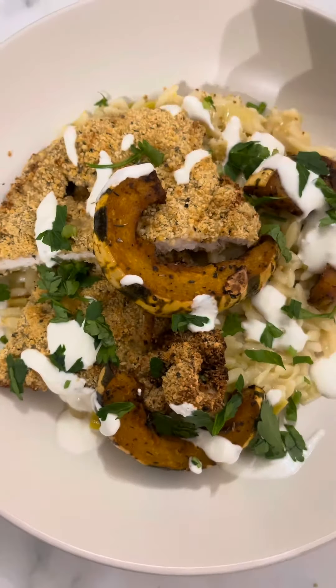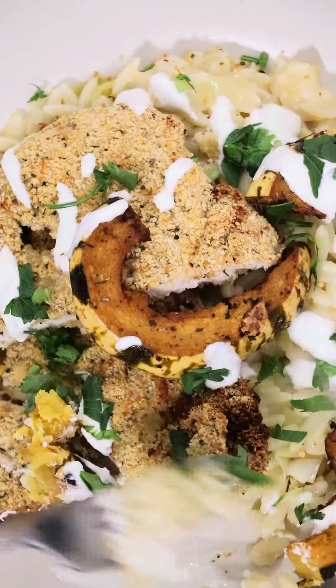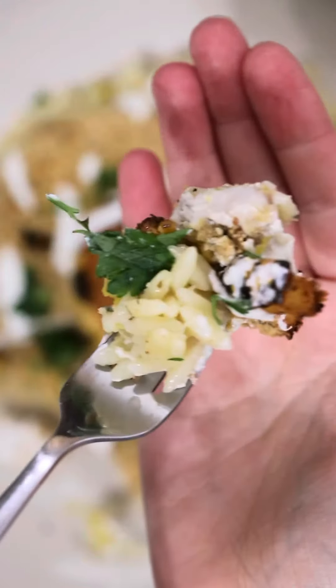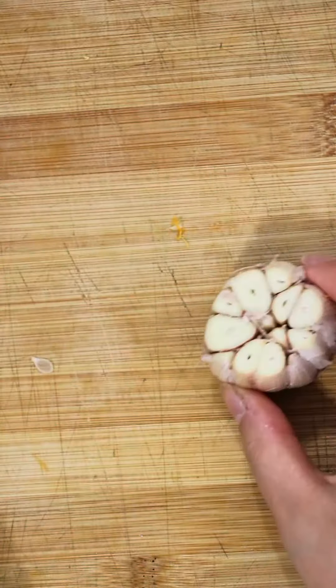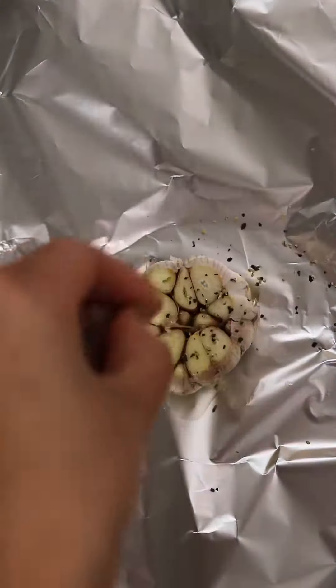January is here and we're all craving a healthy meal that's gonna get us on track after a full month of indulgence in December. So let's make a really tasty orzo with roasted pumpkin, crispy chicken and some garlicky feta sauce. Super healthy, so tasty, and you can make it in big batches.